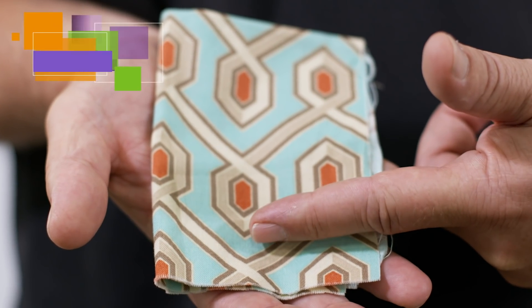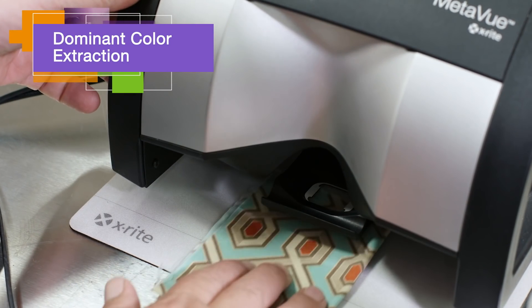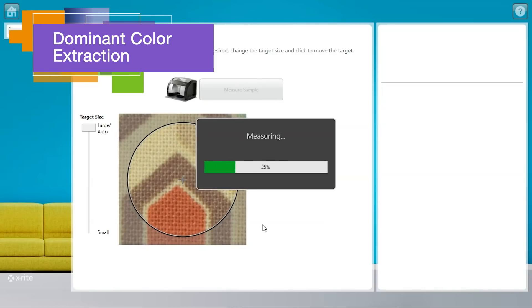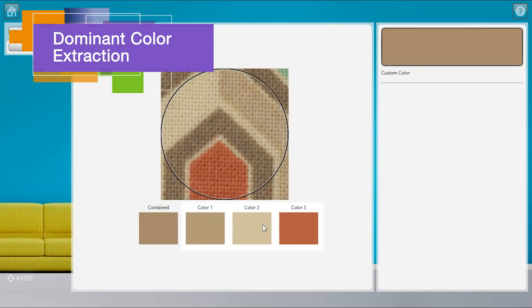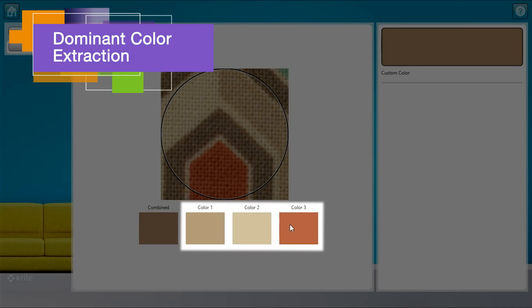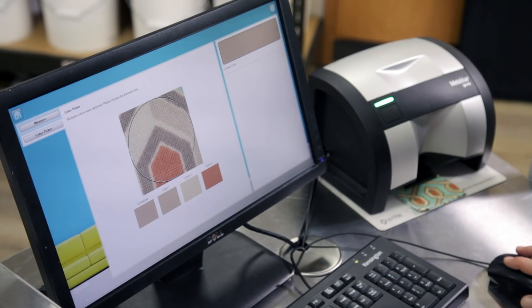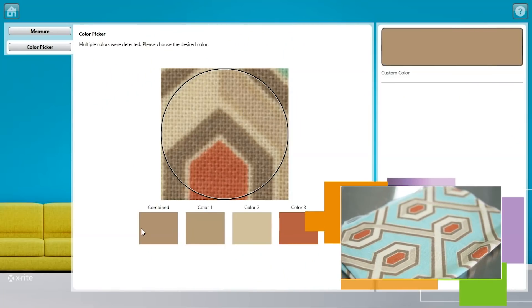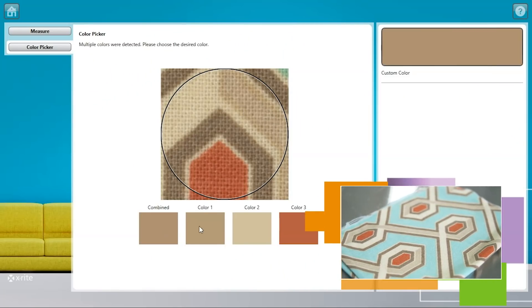For samples with multiple colors, the MetaView gives you more color match options than ever before. MetaView's dominant color extraction identifies the three most dominant colors in the sample, giving users the ability to easily select the specific color from the sample or discover new complementary colors for any number of inspiration items.